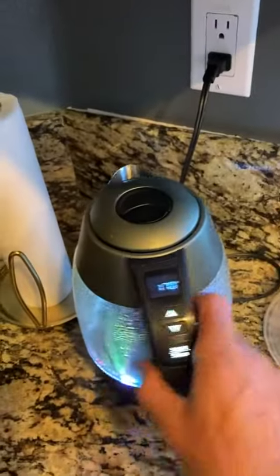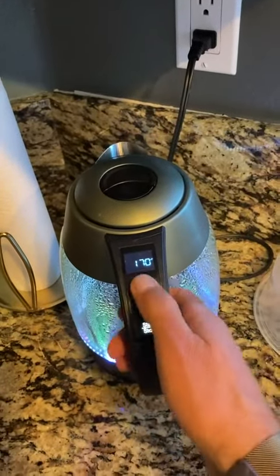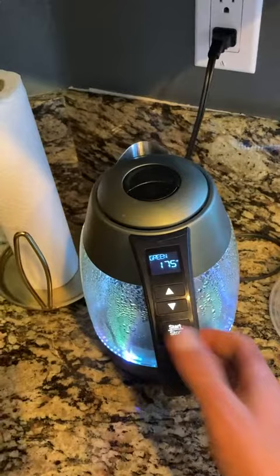I use it sometimes, but to be totally honest, what I use more frequently is the electric tea kettle, just because it's so convenient.